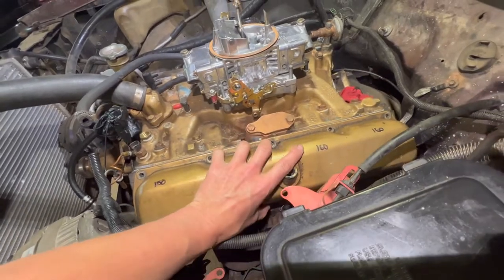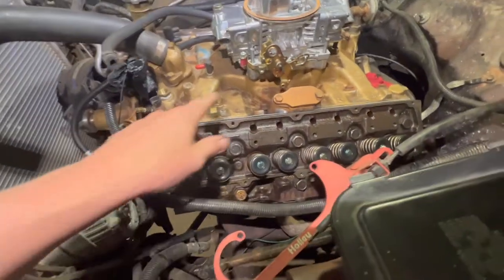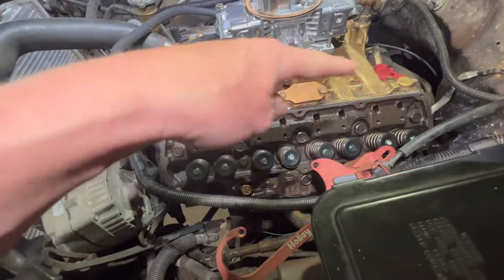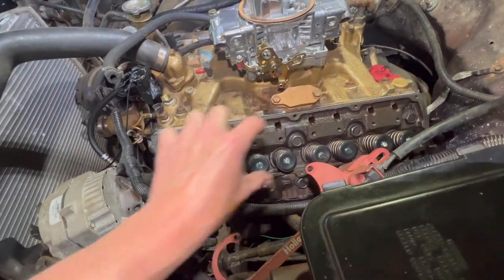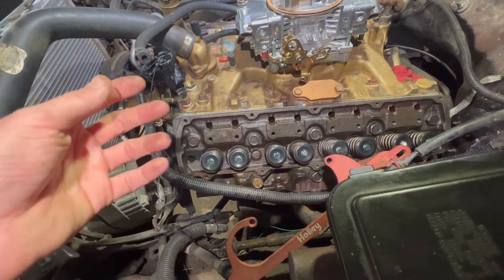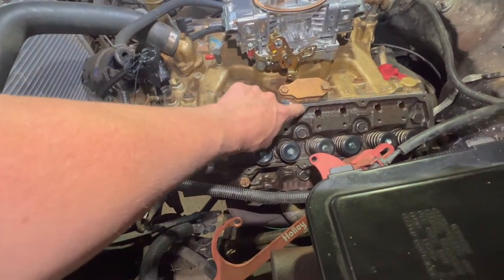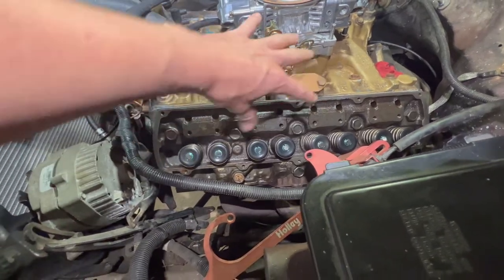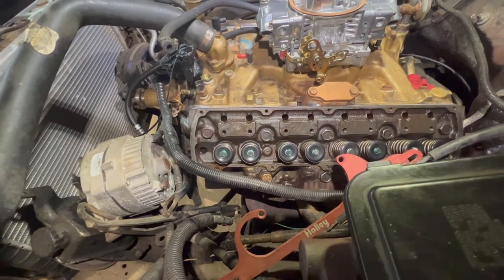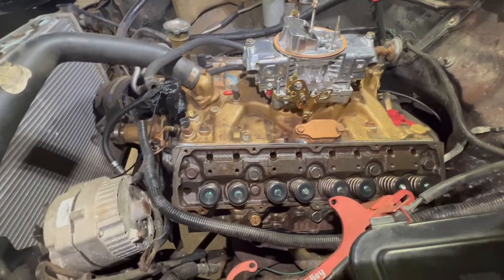I looked up the torque specs and sequence on some forums for the intake manifold at 35 foot pounds. You pretty much just work yourself out in a circle from the inside out, because you don't want to start on the outside. When you start torquing something down, the metal will actually form a gap of thousandths in the middle. You start from the inside out to make the metal flatten on its edges — it's almost like laying down a sticker, you don't start from the outside in.